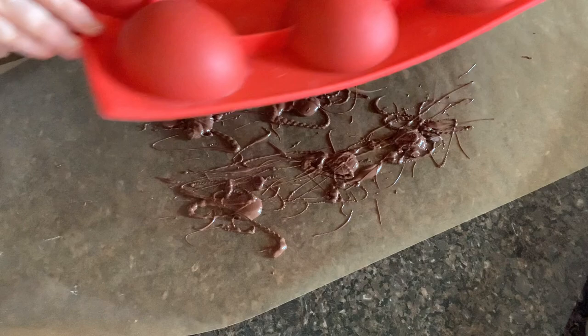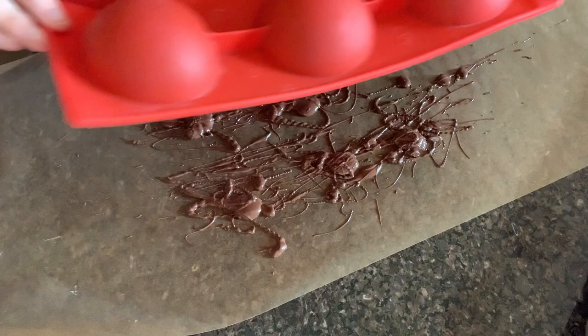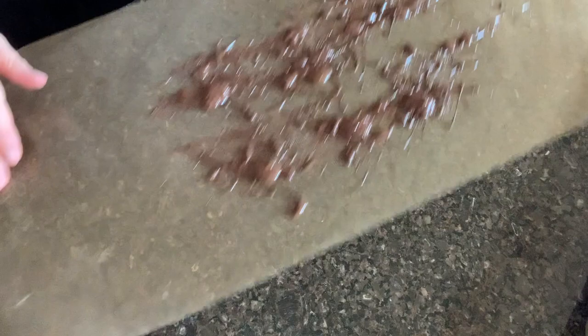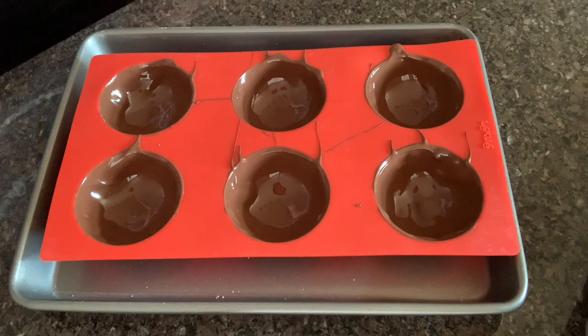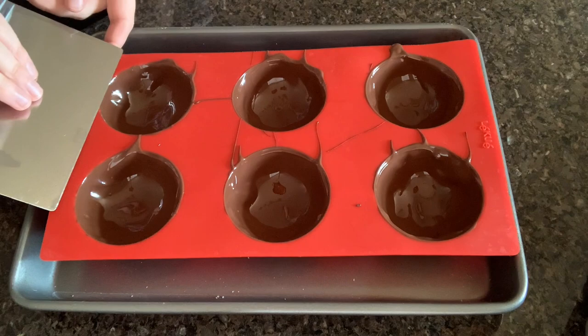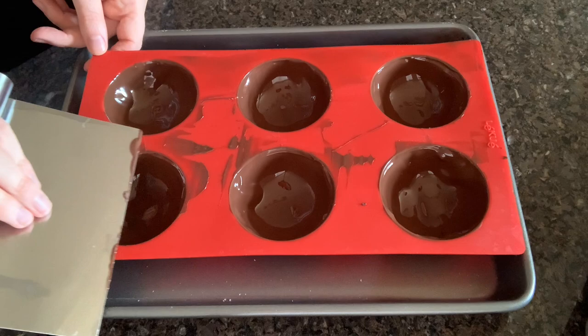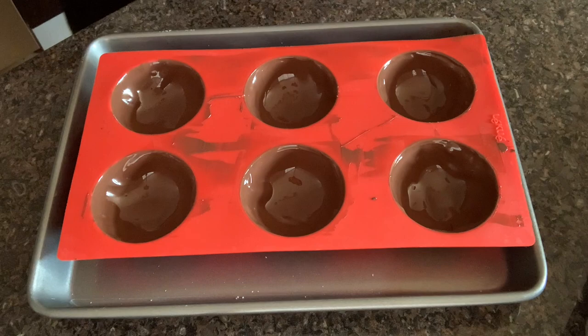Flipping the mold also helps so we have a thin, smooth shell around the entire hemisphere and you don't end up with a huge glob of chocolate sunk into the middle. I do like to use my bench scraper — or you could use an offset spatula — just to clean up the edges before I let this sit and dry. Depending on what kind of chocolate you use, how warm your kitchen is, and how much time you have, you can quickly pop these into the refrigerator or just leave them to cool at room temperature.